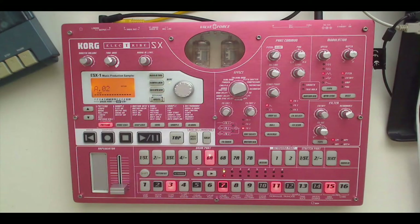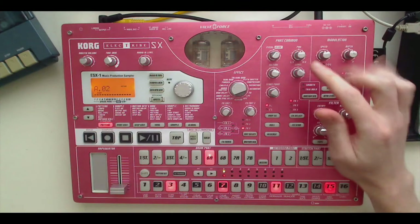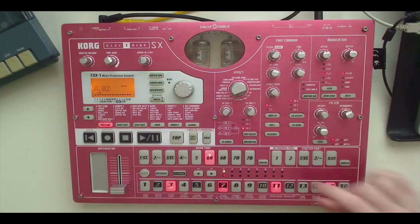Hello Internet. In this video, continuing on with our Korg Electribe ESX1 series, we are going to look at the Part Common section. These parameters are used to manipulate and modify each individual part. You saw me doing it a little bit in the last video where I was changing the pitch and the volume of each part to suit my needs and modify the sound to fit with what's in my head.